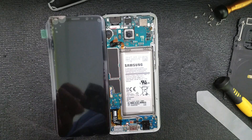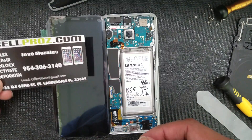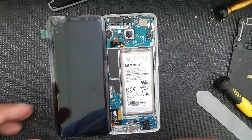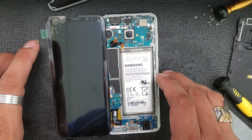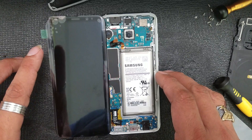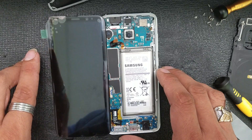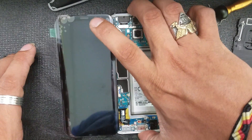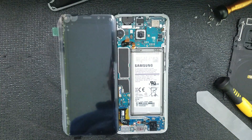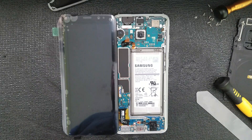This is CellPros with a video about a problem I had when replacing the LCD on a Galaxy S8. As you can see, I already have it open right here. I want to share this with you because it might help you solve this problem. I went through forums on the internet looking for a solution but didn't find any viable one.